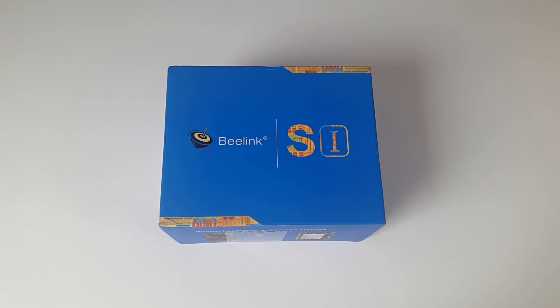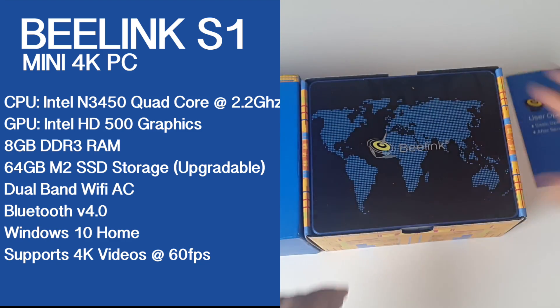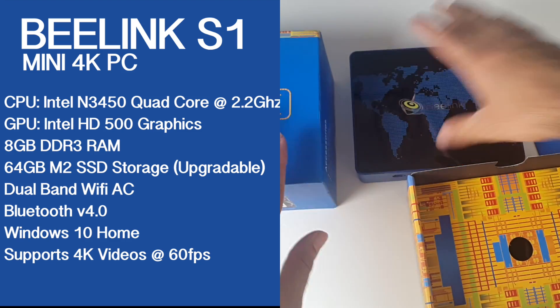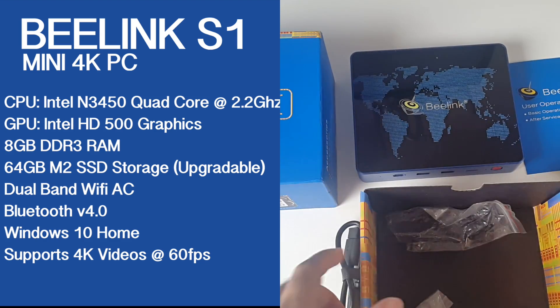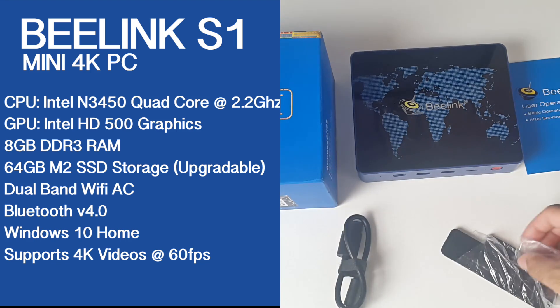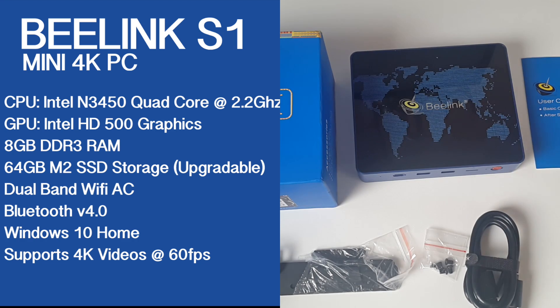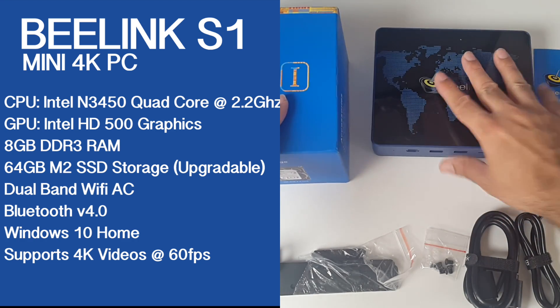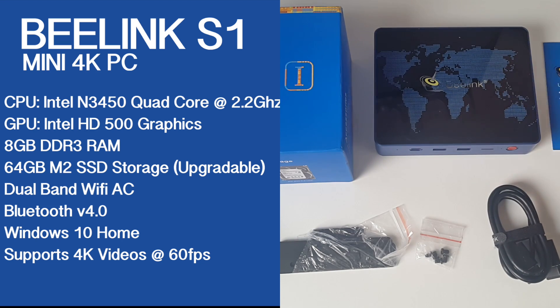Let's begin with the specs. The CPU is the Intel N3450 quad core running at 2.2GHz. The GPU is the Intel HD500 graphics. You get 8GB of DDR3 RAM, 64GB of internal storage, dual band WiFi AC, Bluetooth version 4, a full activated version of Windows 10 Home, and this also supports 4K videos at 60 frames per second.